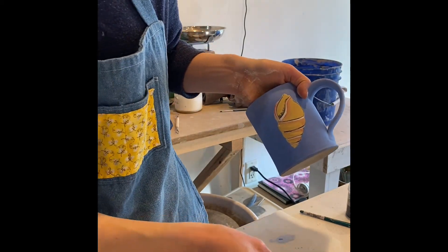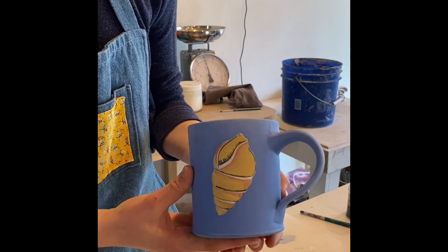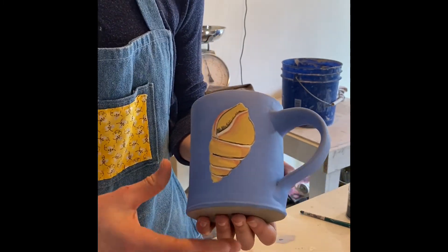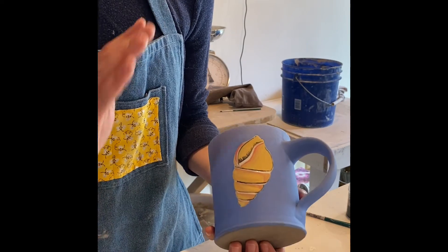That layering makes it look like the top part of the shell is layering over the bottom. Be sure that when you are working with your underglazes they are a cream consistency — you don't want them to be too much thicker or too much thinner than that, because they won't cover very well.